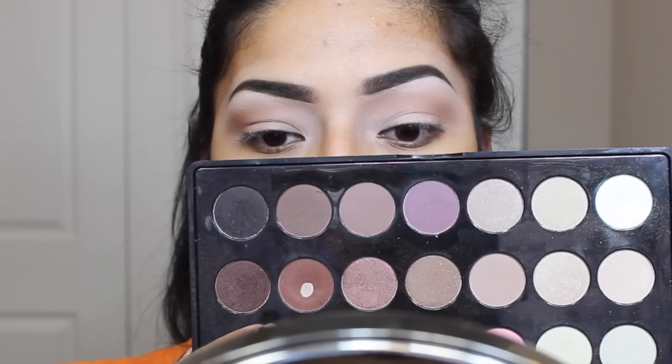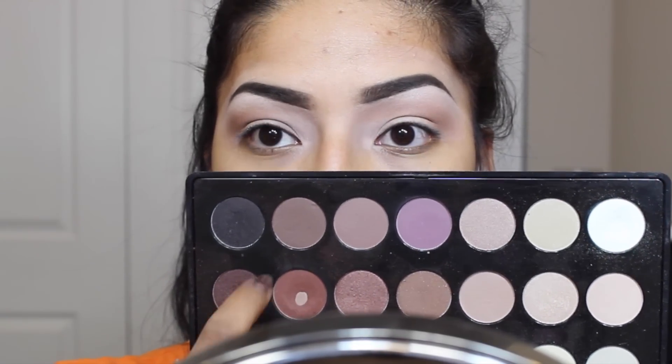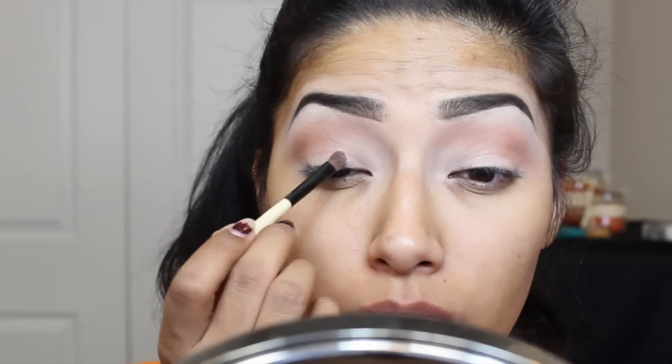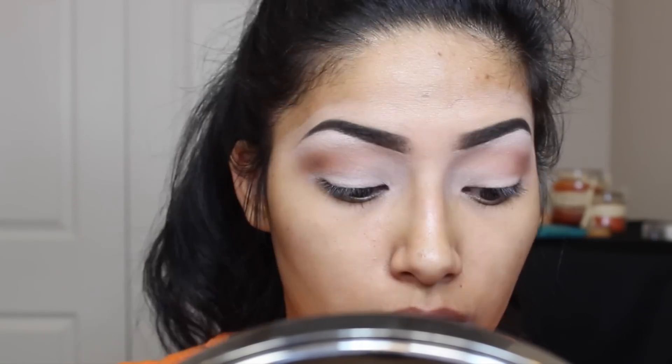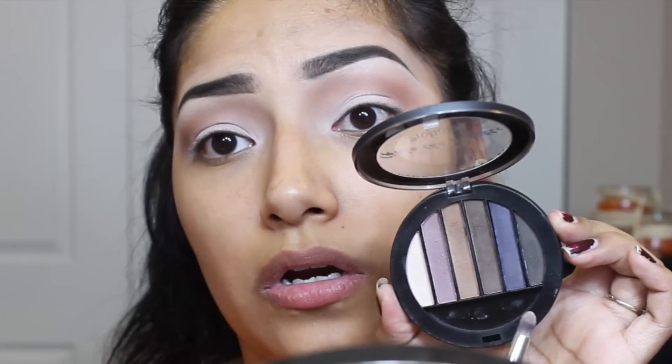Now going in with this color from the BH Cosmetics palette, I'm going to blend this in my crease — just buffing that in and blending it back and forth, trying to build up that color as much as I can. Now going in with Strange from the Naked 3 palette, I'm going to apply this all over my lid, building that color up so that it is really, really white.